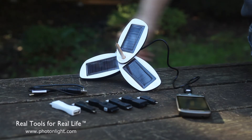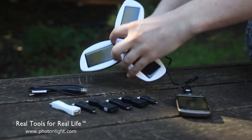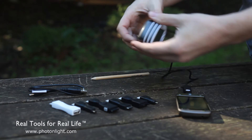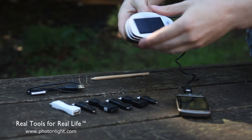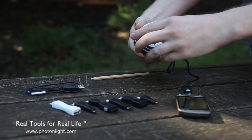So it's pretty versatile. You can charge the Solio from the sun, obviously, or you can also charge it via the USB charging cord here, or with an optional wall adapter that we have available on our website.